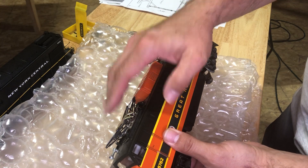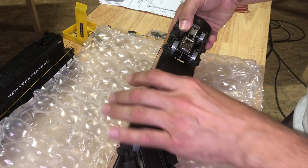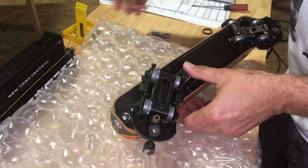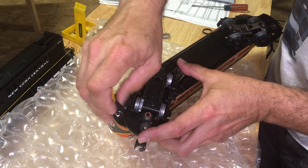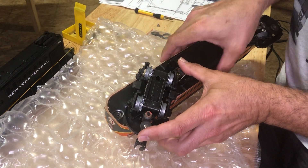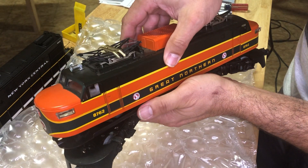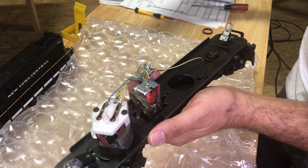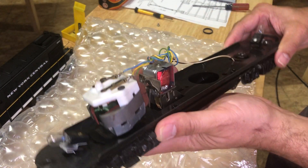As always, we have our foam and just got to be careful of the pantograph system here on top. We don't have a lot of handrails or anything. There's only the one Phillips screw on one end — take this out, try not to drop it — and this body should come off.